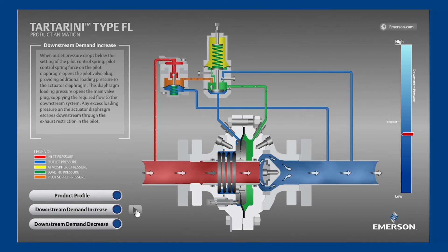Before we go through that motion again, notice the order of events. First, the outlet pressure changed. Second, the pilot responded to the outlet pressure change by repositioning. Third, the loading pressure responded to the pilot repositioning. And fourth, the main valve responded to the loading pressure change. It's the same order of events on every style of pilot operated regulator, both during opening and closing. The pilot, which is the brains, sees a change in outlet pressure and makes the main valve respond.